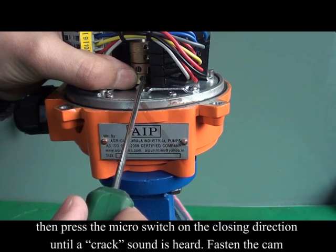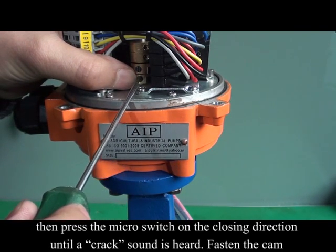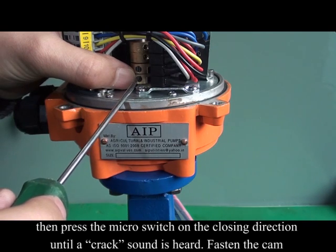Press the micro switch on the closing direction until a click sound is heard. Then fasten the cam.